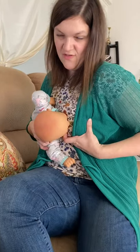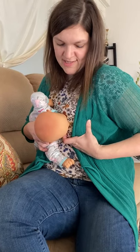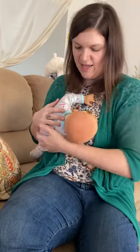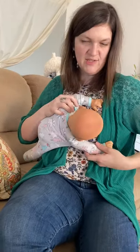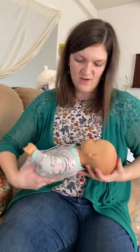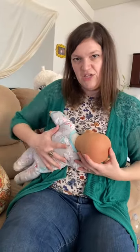Once the baby latches, you can come across this way. You want their body coming straight — like Superman. If their belly is towards the sky, the head is going to twist and give you a titty twister. So make sure their belly button is touching your body.